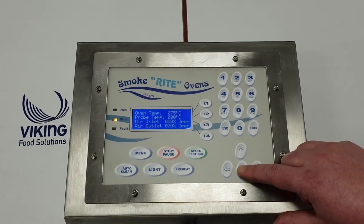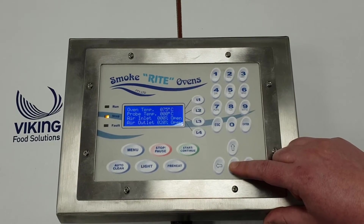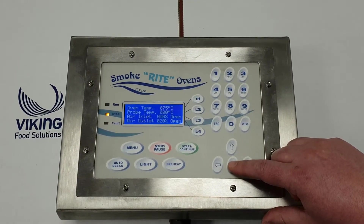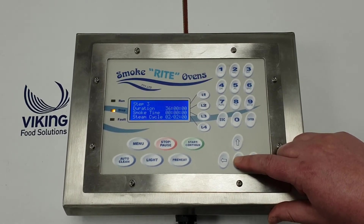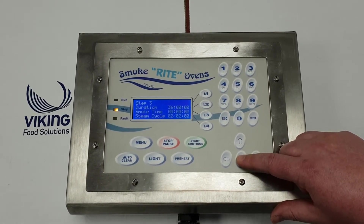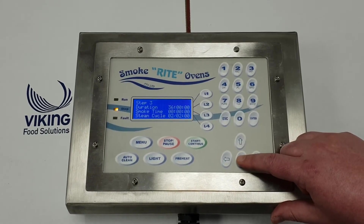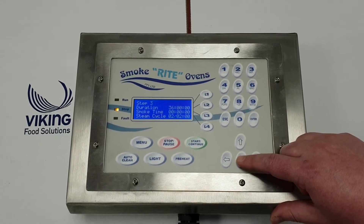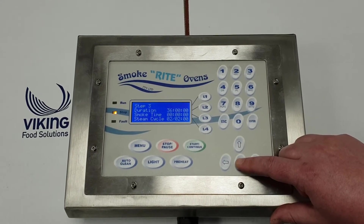That's the details of the oven in step two. We've got oven temperature 75, and you can see the air inlets are restricted completely and the outlets are at 20%. Then we've got step three - this is the cooking cycle. It shows 36 hours, but that's not really how long it would take. That's just so the oven doesn't run out of time - we'd be cooking to probe temperature.